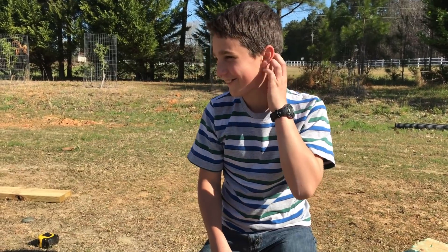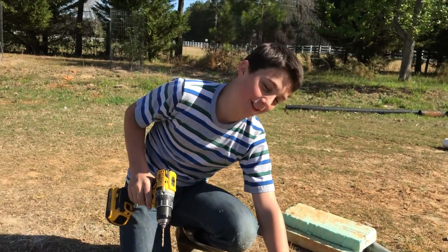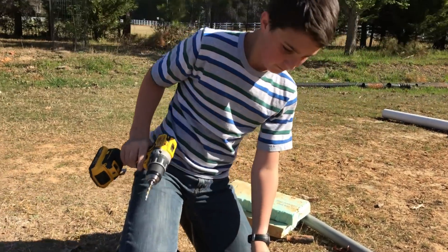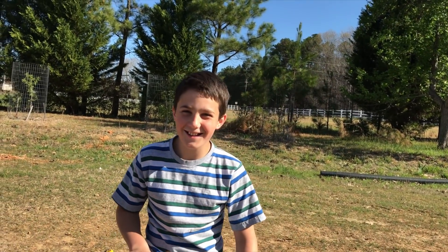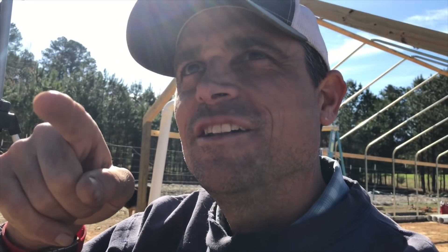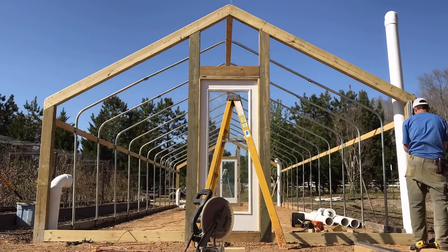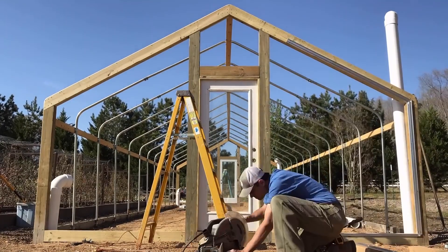What are you working on, Sam? I'm working on drilling holes through spring lock bases. All right, let's see what you got. Just that easy. You got all these done, you got those to go. All right, keep going. Sam, you know what the safety sallies are going to say, right? Wear glasses. That'd be a father fail.